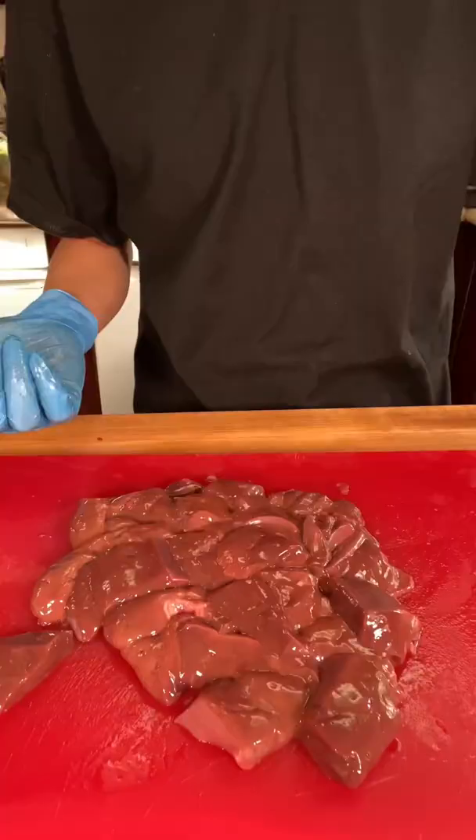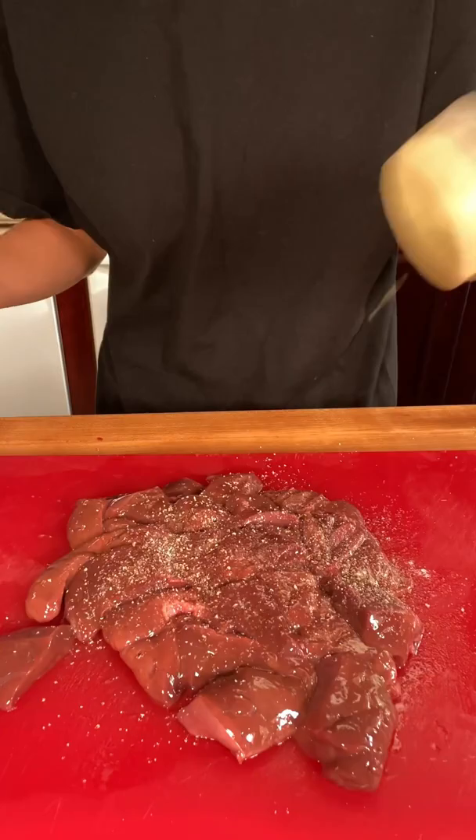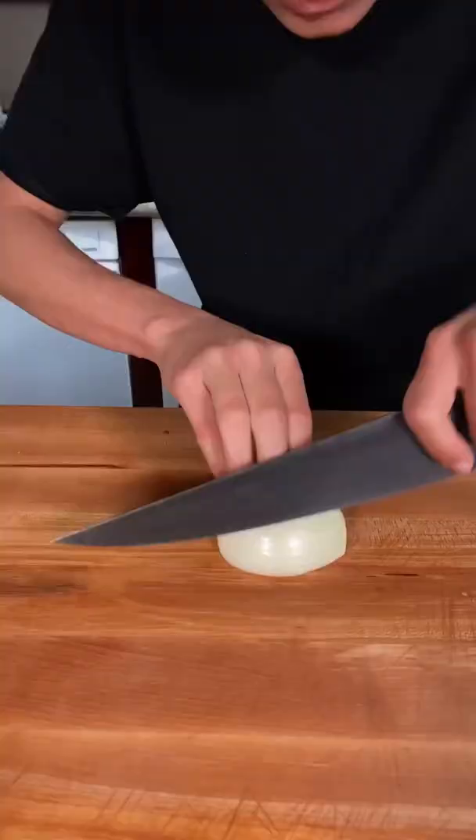Cut up your beef liver into manageable pieces. Season your beef liver with salt, pepper, and some oregano. Mix it all up.